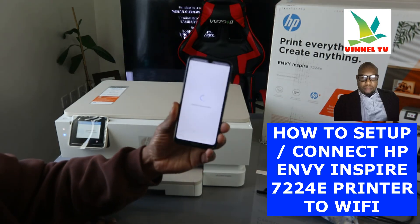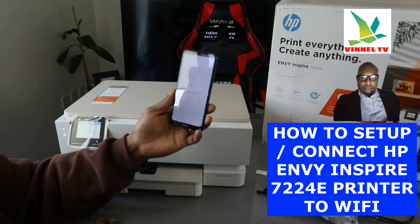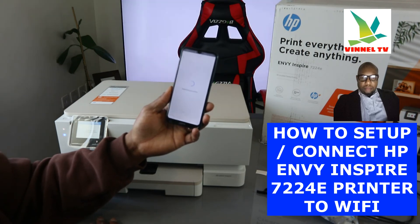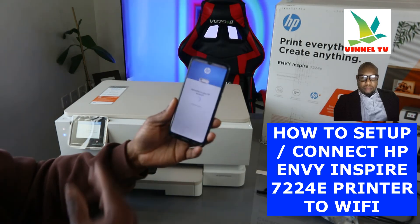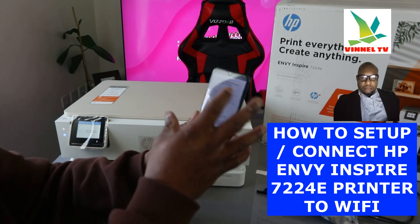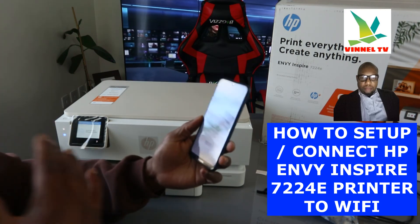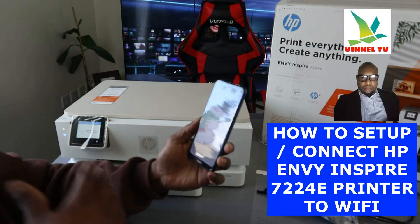Now it's registering the printer. Welcome to HP account. Now it's telling us that alignment is required. This is how to connect this printer to the Wi-Fi network.